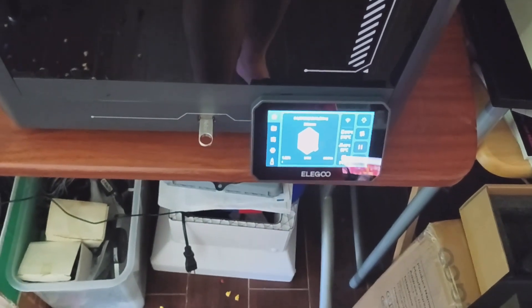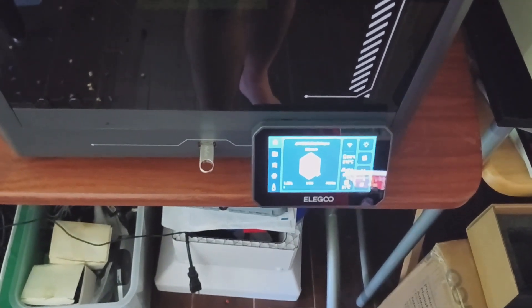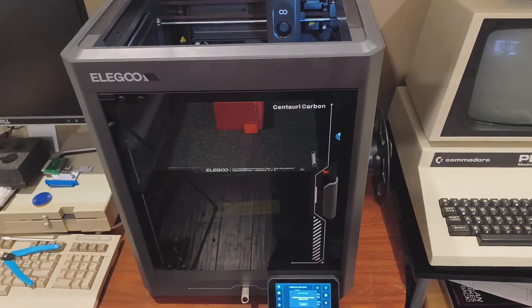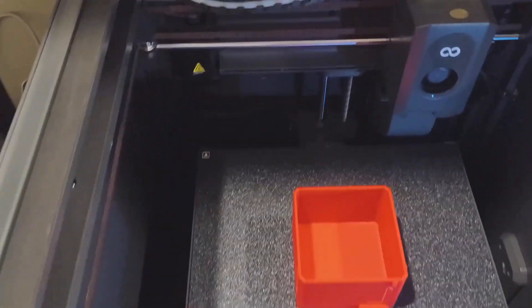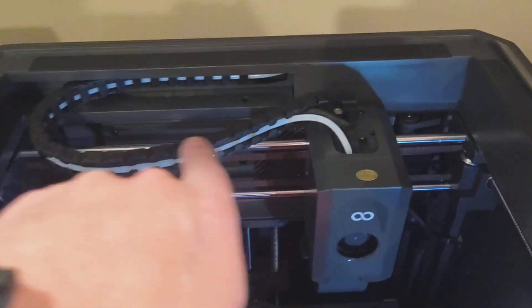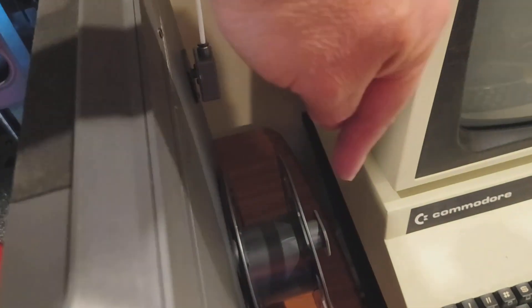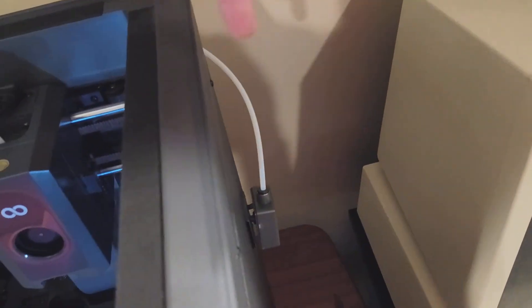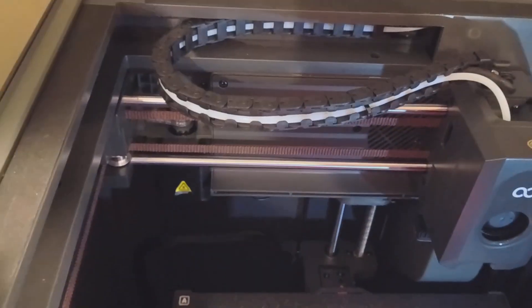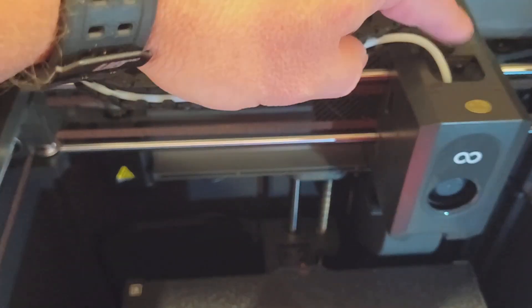This is supposed to be an almost two-hour print. I've come back and sure enough, the filament is out. Looking at the tube, the spool is empty and the filament run-out sensor has triggered. It looks like it has dragged every last bit of filament through the tube, into the print head, spat it out, and then stopped once it realised it was out.